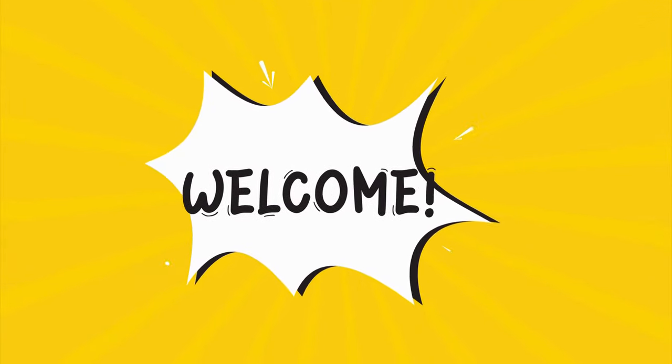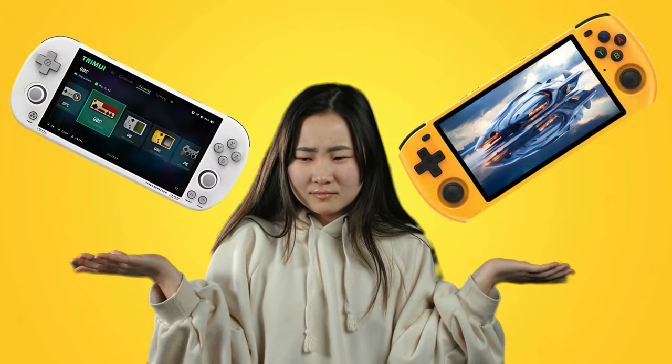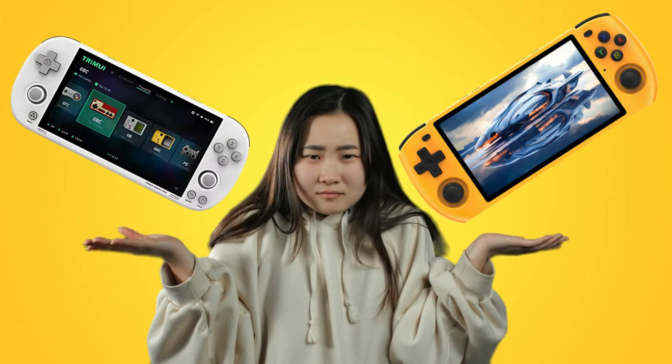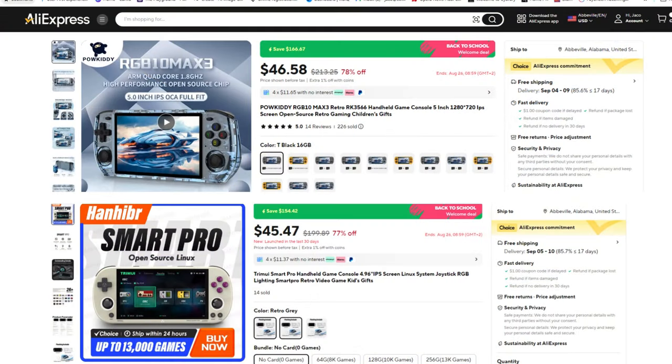Greetings all and welcome back to the channel. Thanks for taking the time to watch the video. Today we're taking a look at a comparison between the Trimiye Smart Pro and the Powerkitty RGB10 Max 3. Both of these devices are available for roughly $50 on AliExpress and have very similar performance, so I'm sure this has left many people a bit undecided.